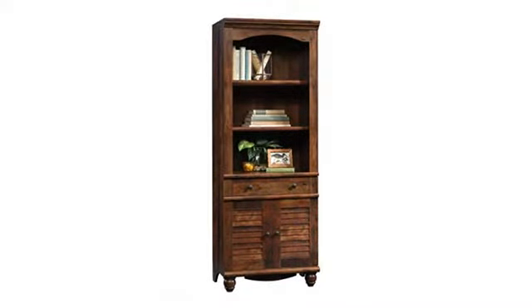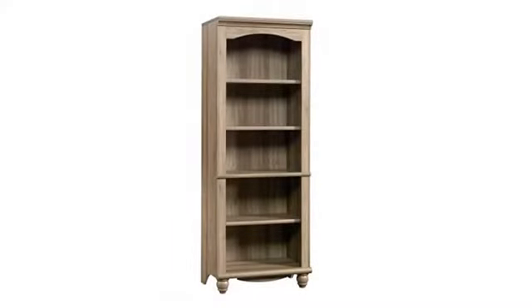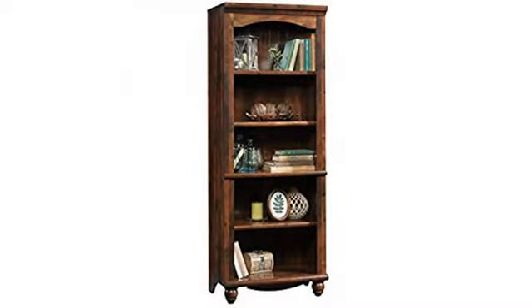For the price point, availability, and build quality, this particular Sauder line is hard to beat. Everyone who sees my home office with the Sauder Harborview Library bookcases comments on how nice they look. I'm quite pleased with them.